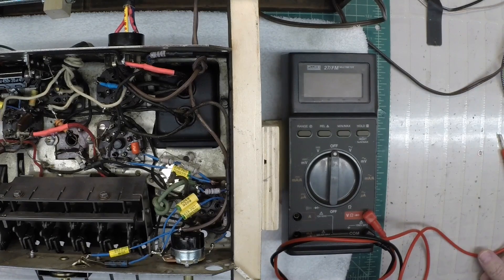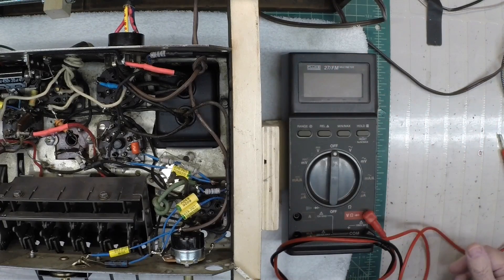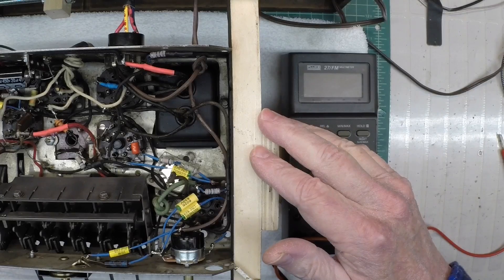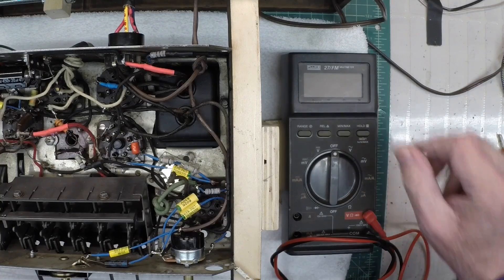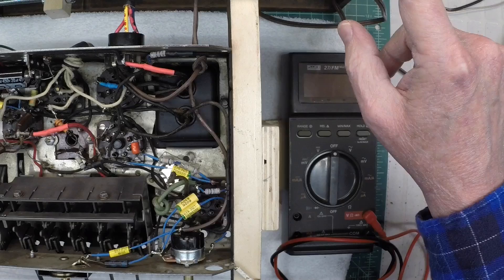Hi folks, and thanks for joining me. You can see I've got the Crosley 718B back here in the chassis stand — as a matter of fact, it never left the chassis stand. But cold weather has moved in and doing any cabinet work right now is on hold. It may be spring before I can get back to doing any type of cabinet work.